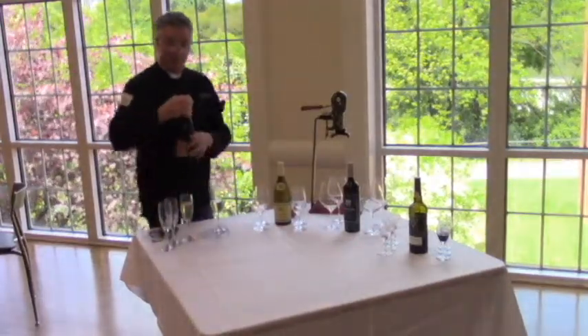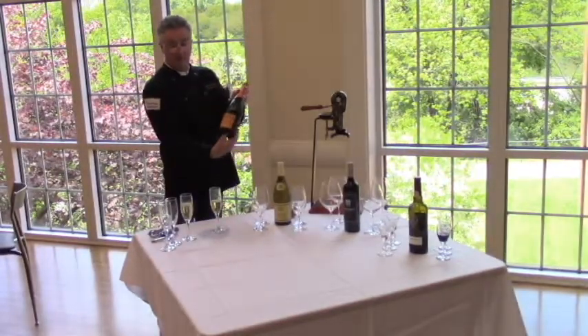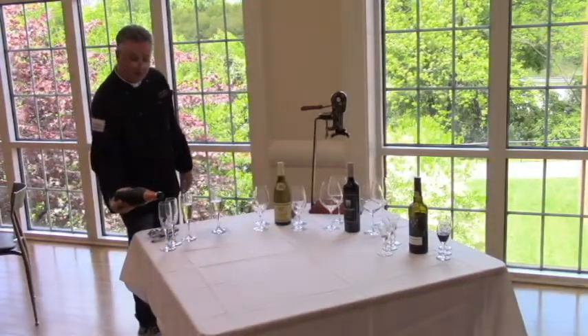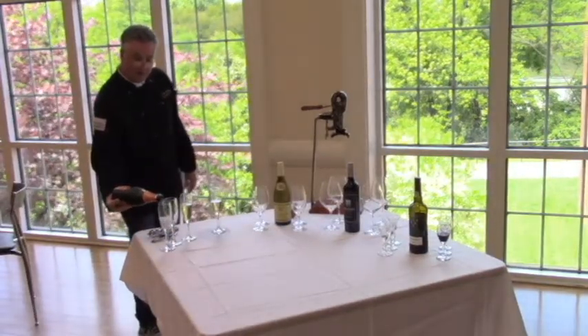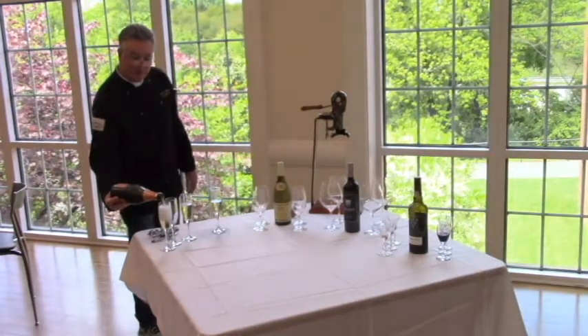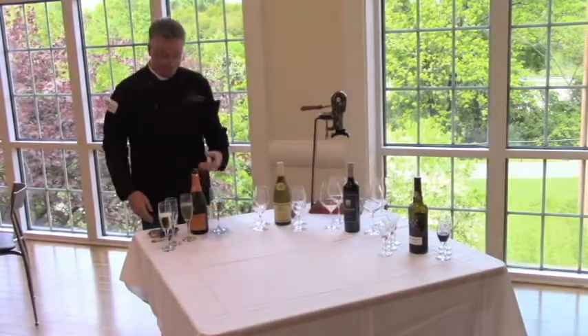You can pour the sparkling while the glass is on the table, actually, by putting your thumb in here — which is known as the punt — cradling it in your thumb, standing here, reaching gently, pouring slowly. If you had the glasses on the table like in our seated restaurant setting, that's what you'd have to do. But again, it's hard not to get those bubbles. So that's the sparkling part.